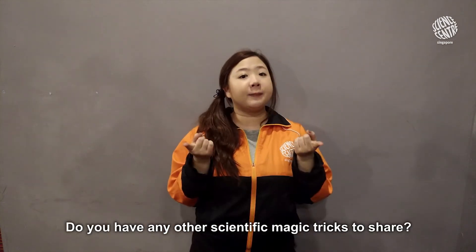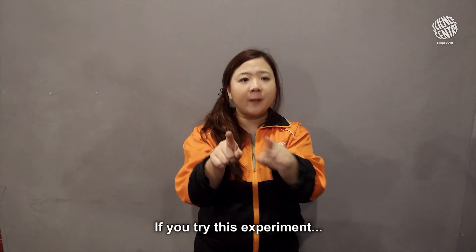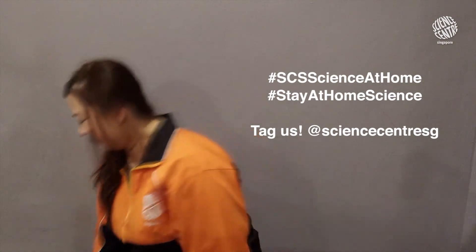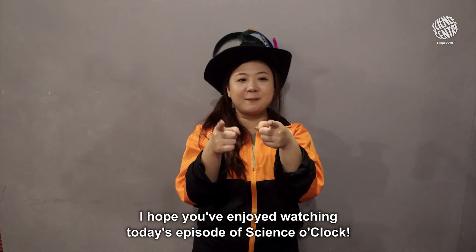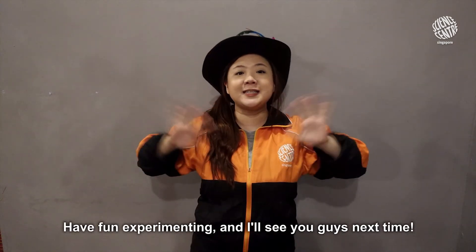Do you have any other scientific magic tricks to share? Let us know in the comments! If you try this experiment, remember to tag us in your photos and videos — we love watching you do science at home. I hope you've enjoyed watching today's episode of Science O'Clock. Have fun experimenting, and I'll see you guys next time. Bye!